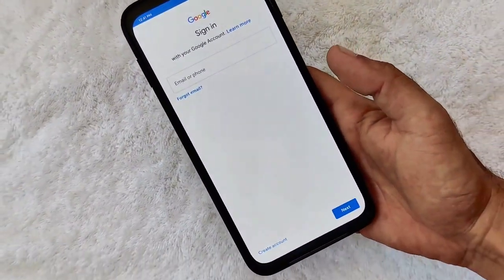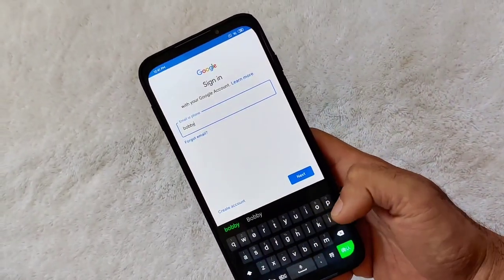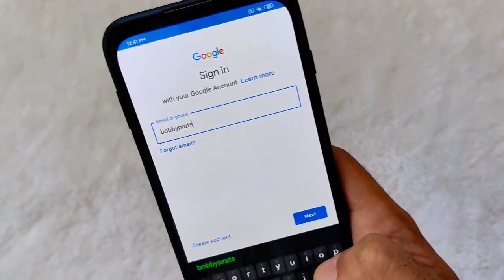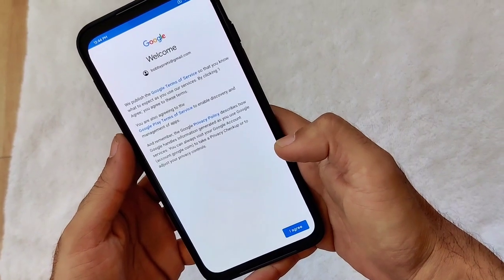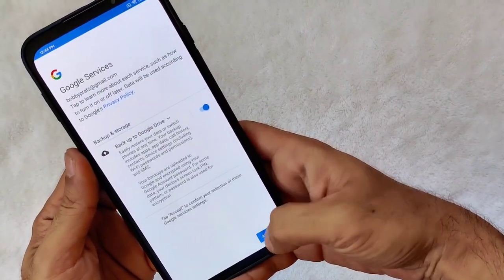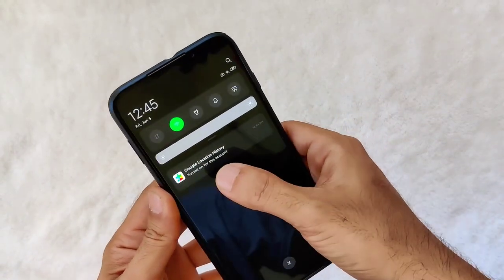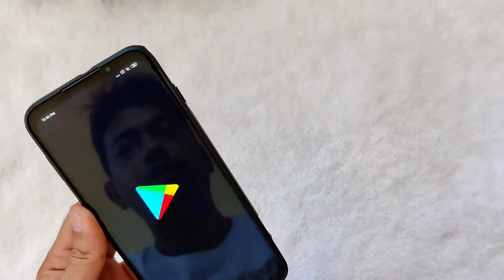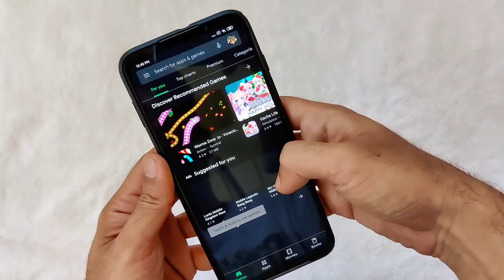Let me just sign in for a moment — I'll put my email address and be back as soon as I enter my email and password. Okay, as you can see I have successfully logged in. Just accept everything. Google Location History is turned on.